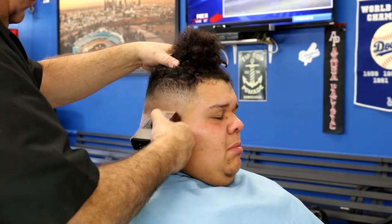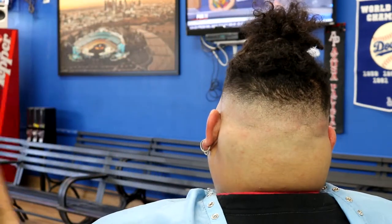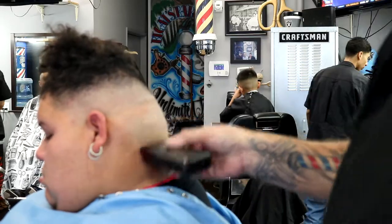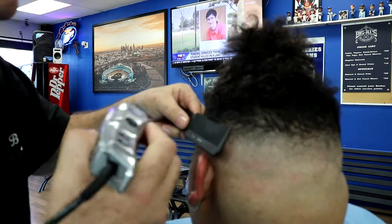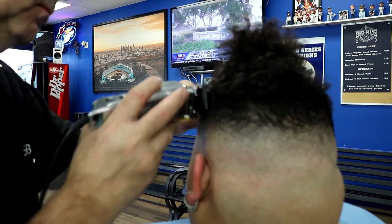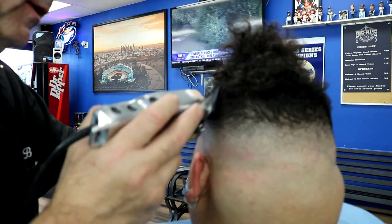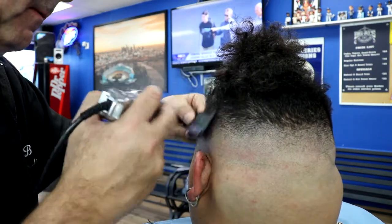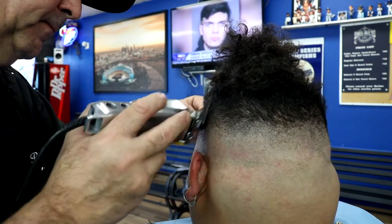I was joking with my customer about this haircut — I told him we were going to call it the Pineapple Express haircut, because once you take that rubber band off the top it kind of looks like a pineapple. But the way I look at it, a customer comes in and wants something, I give them what they want. It's their hair, and ultimately that's what we're here for — to serve our customers. This customer wanted a razor fade, no lineup, don't touch the top, he's going to braid it. I said, you got it buddy, let's do this.